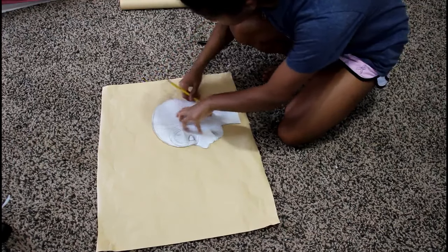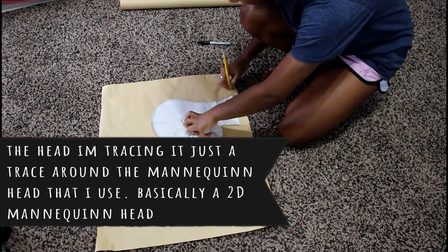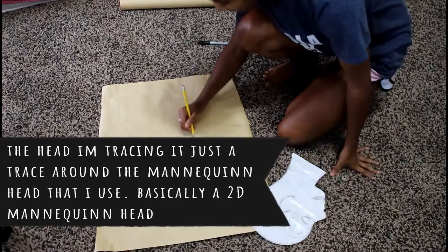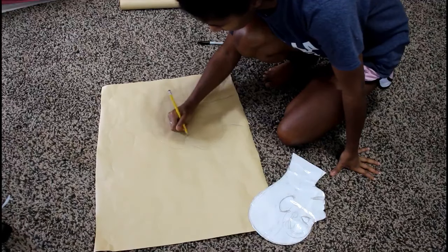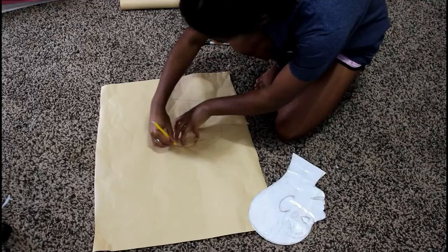I forgot to preface this video by saying this is not a specific base tutorial. I'm basically teaching you how to make a base in general. You can change any of the things you want — I'm just giving you the layout of how I make my bases.